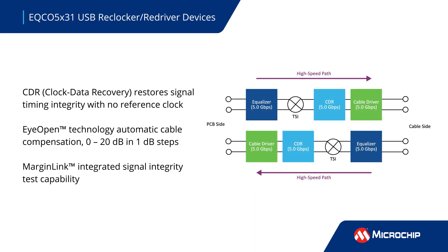The EQCO 5X31 is a fully qualified single-chip solution that requires no external clock or crystal, and performs clock data recovery to restore signal timing integrity in both directions. It also provides automatic cable attenuation compensation and integrated signal integrity testing.